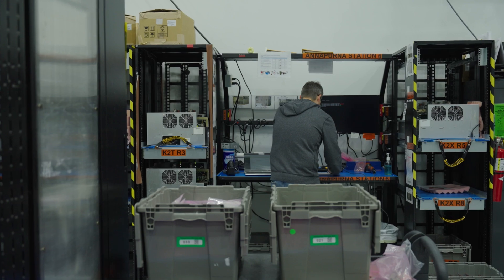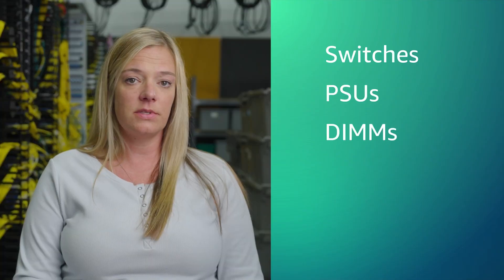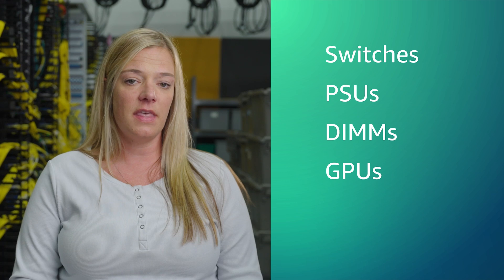We will test everything from switches, power supply units, DIMMs, graphics processing units, and optics.